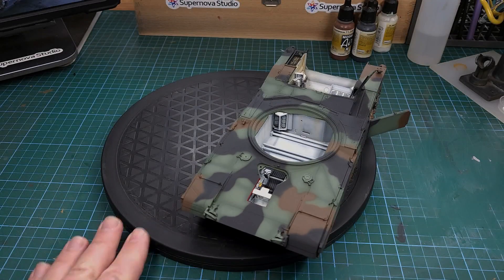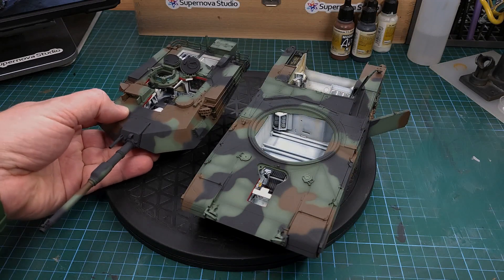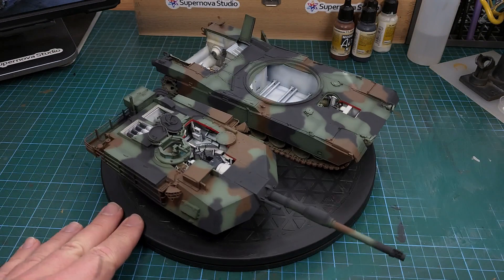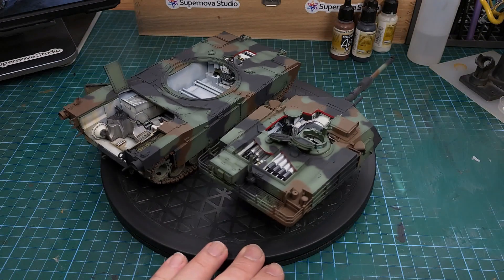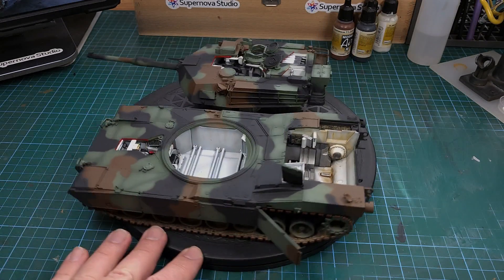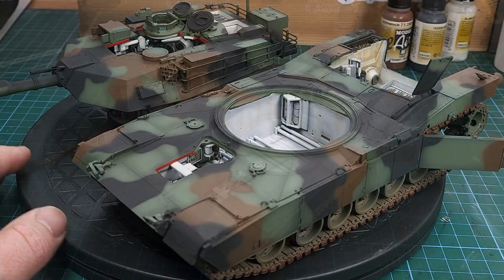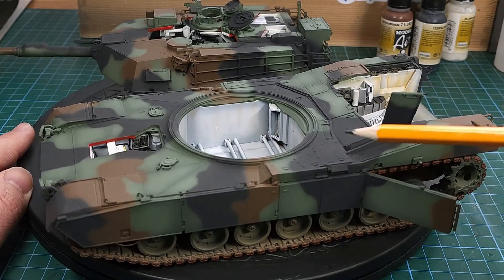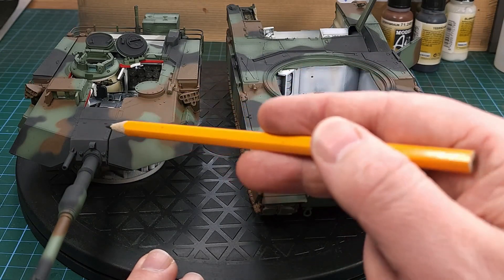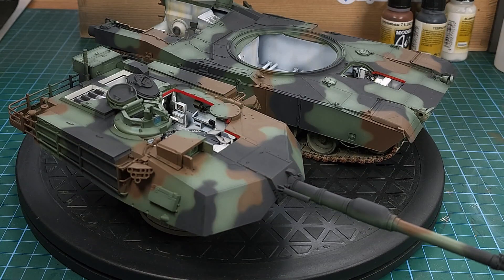After about two days worth of spraying, this was the result. The basic colors of the very familiar three color NATO pattern are done on the tank and the next step will be to add some realistic fading to the center section of those camouflage blotches. The fading will use lighter shades of the NATO black and NATO brown, added freehand to the center section of each of those colored blotches.